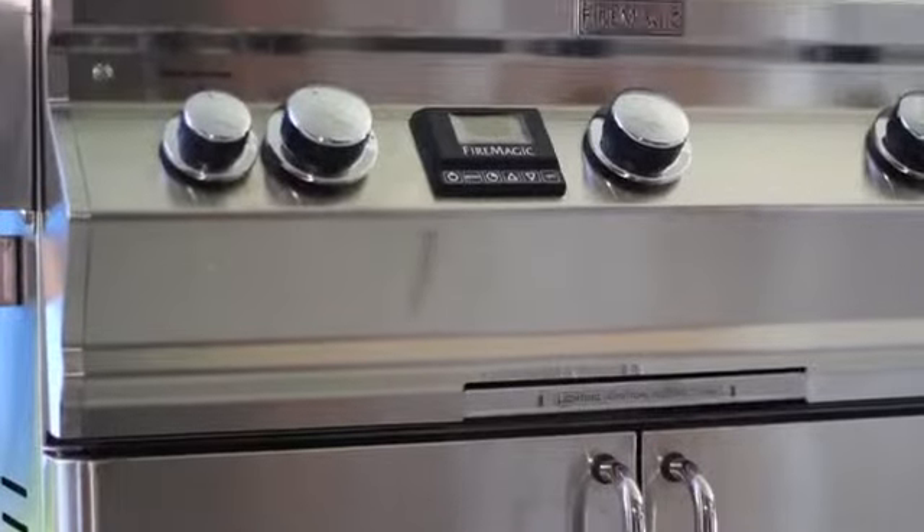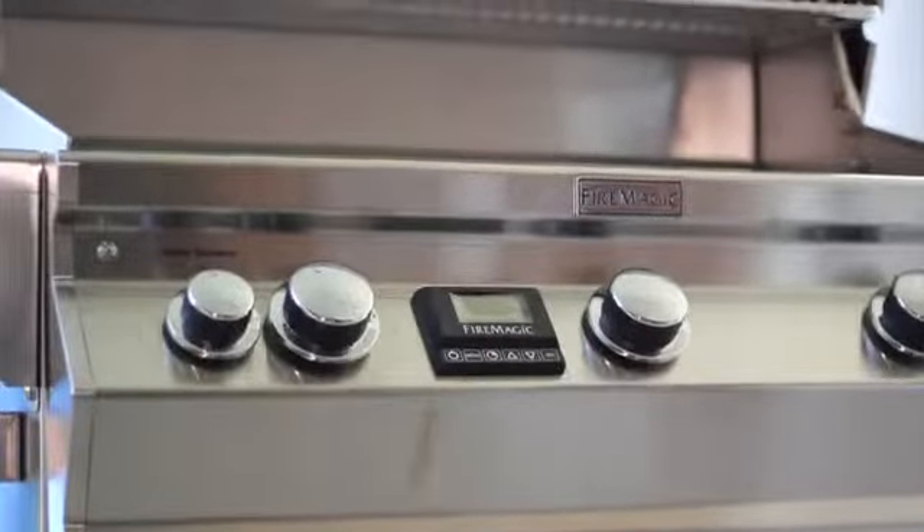It's also American-made. And let me tell you, the folks at America's Hearth and Patio Warehouse...